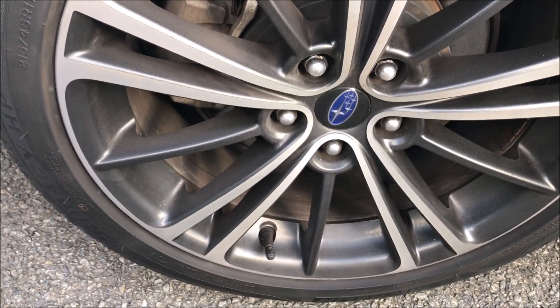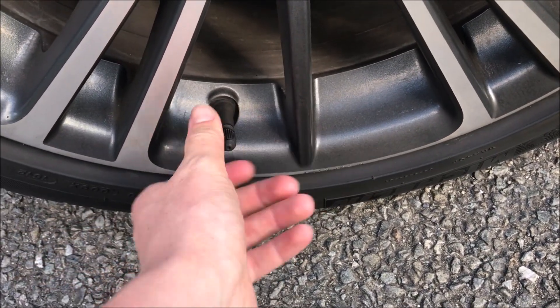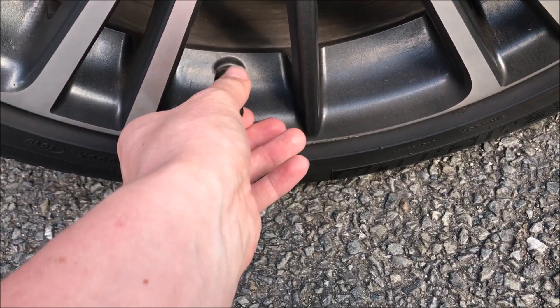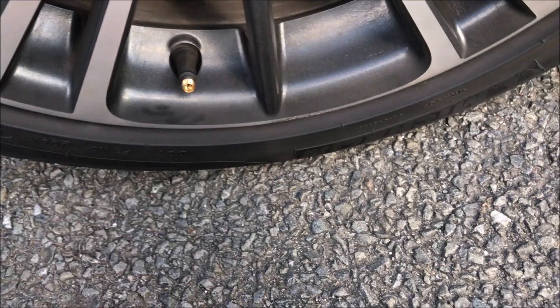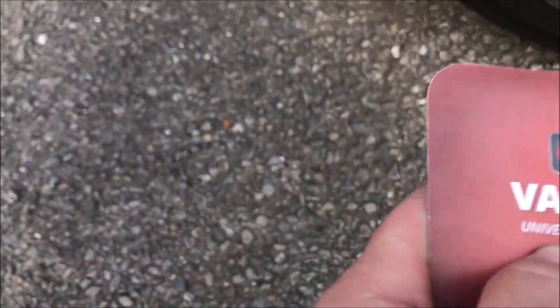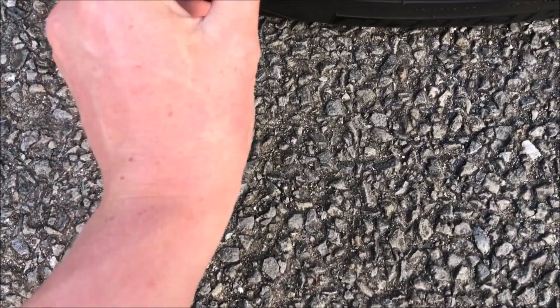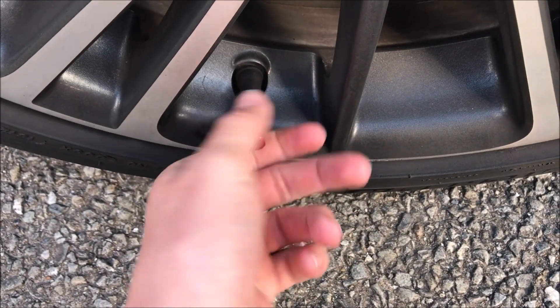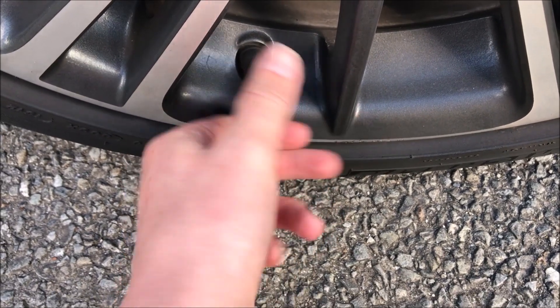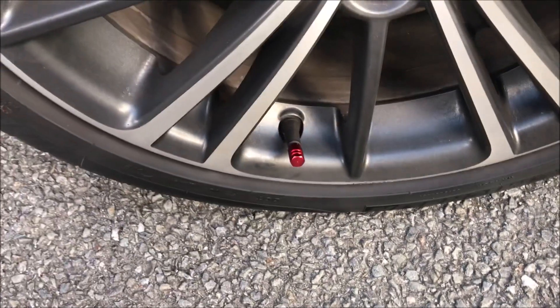These rims are pretty dirty, but what we're gonna do is take these stock ones off and get rid of these bad boys. That's looking nice. We'll just crack this open. I open the packet and we're just gonna put this on here — and would you look at that, that is done.